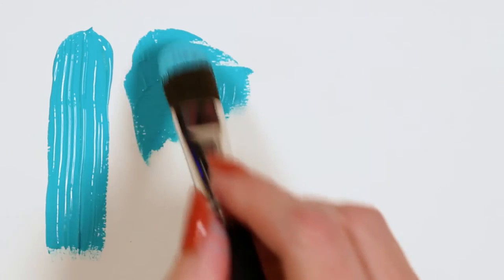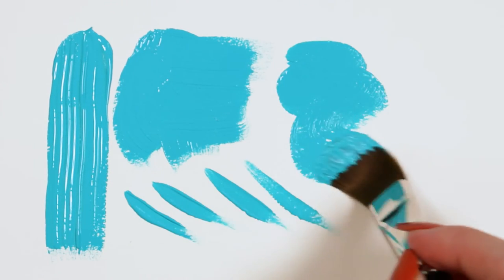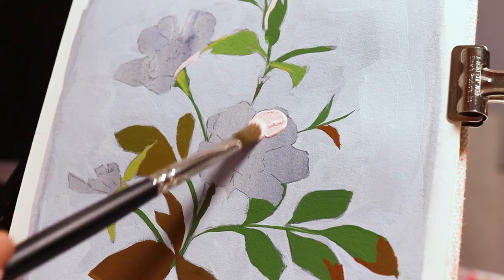Black Pearl brushes work well in soft and heavy-bodied acrylic paints. These value-priced paintbrushes also work well in fluid and flow acrylics, proving they are extremely versatile.